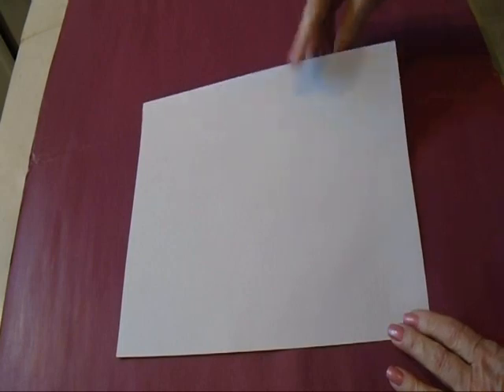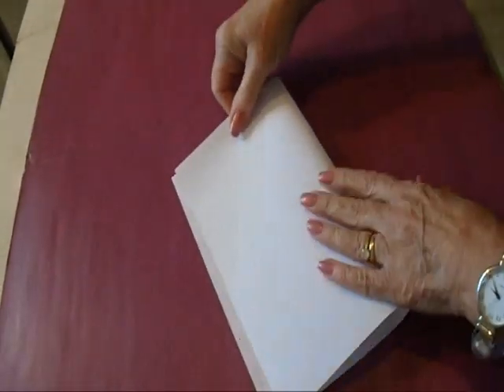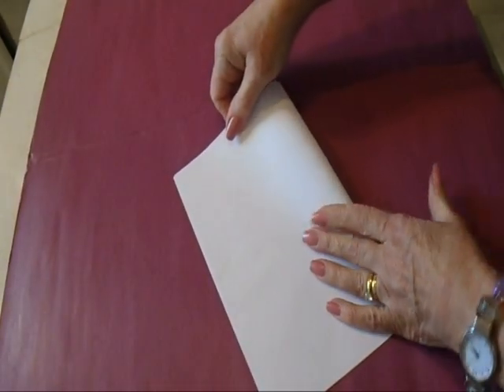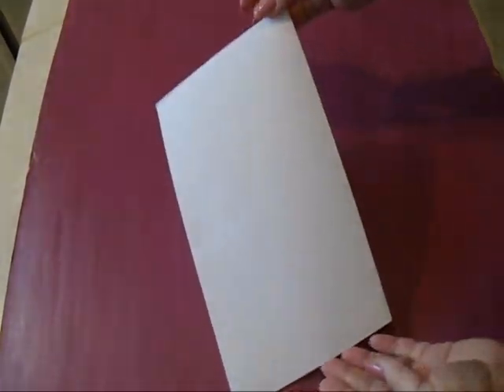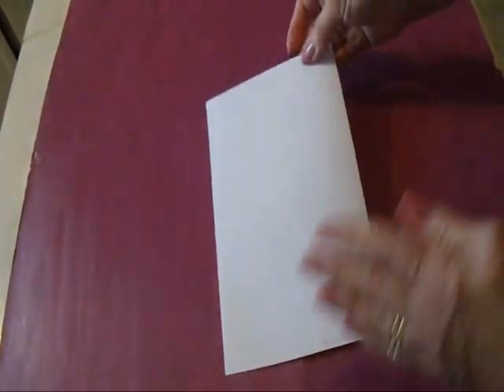I'm working with one full sheet of printer paper. If you wanted to, you could make four snowflakes with one sheet of printer paper by first dividing it into four and using one of each of these as each snowflake.